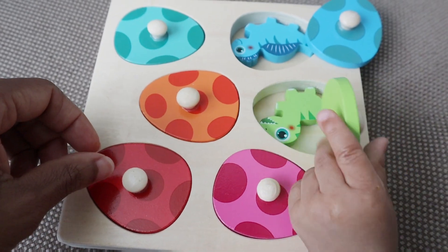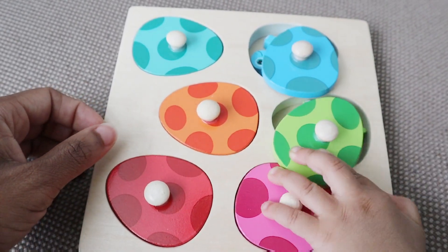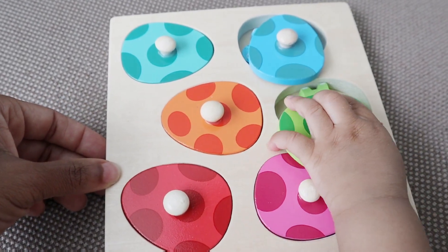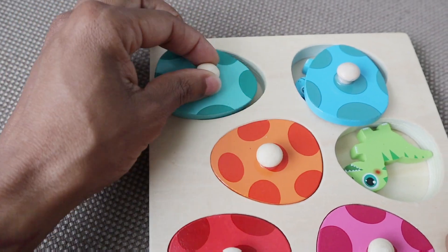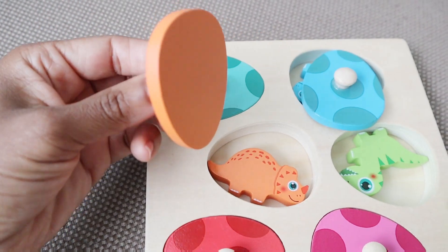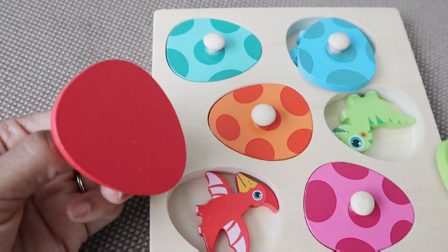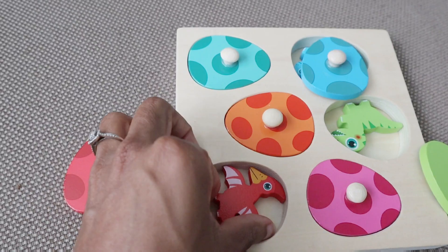I have a one year old and the little pieces are great for helping them with their fine motor skills, their eye and hand coordination, and later on their colors — being able to know which one goes with which. The pieces are super easy to grasp.